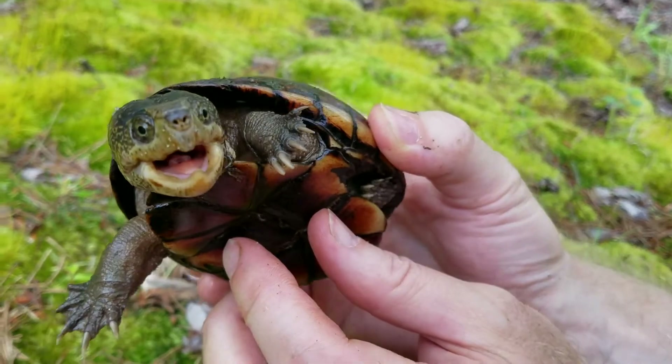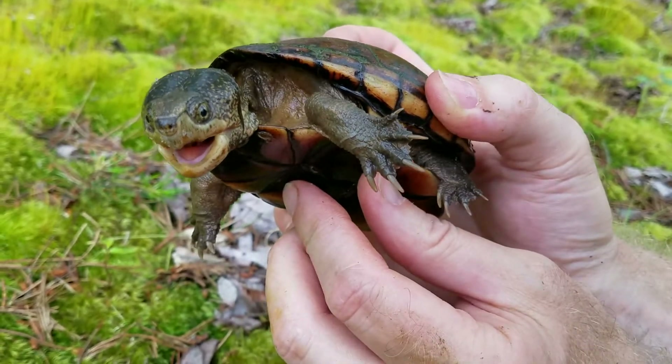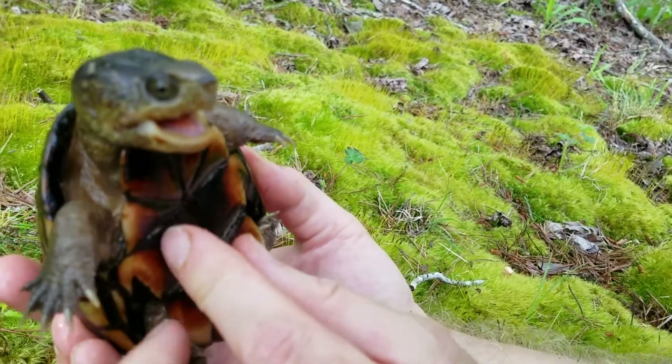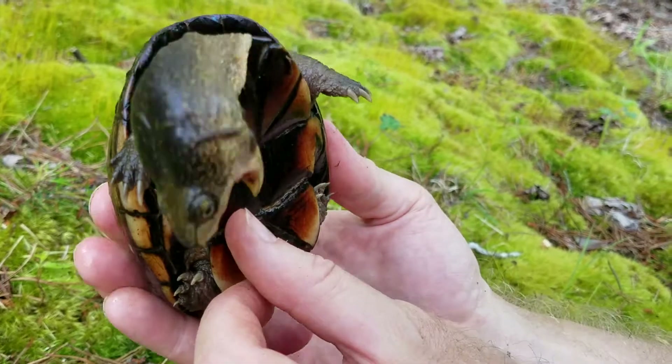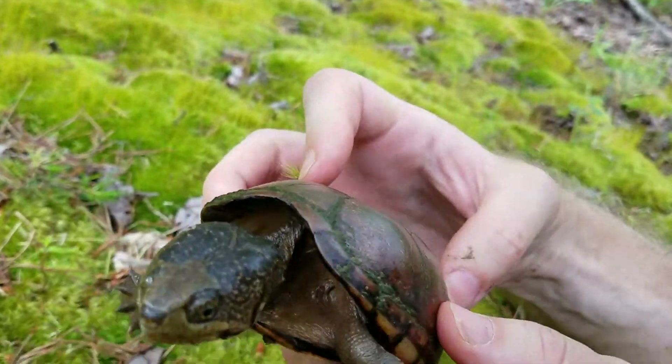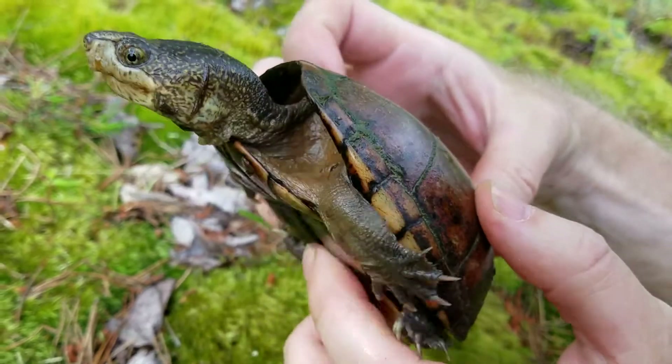There you can see the beak really well and it has a little tongue right there that you can see — maybe if we can get the camera angle in there, you can see a little tongue in there. These are pretty grumpy — you can see it's trying to grab me and I have to be real careful of how I hold it because it's a grumpy little turtle.